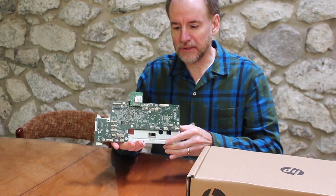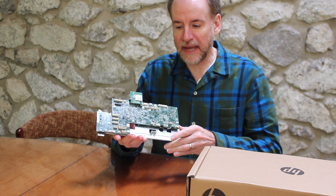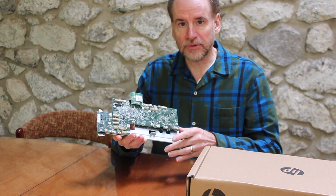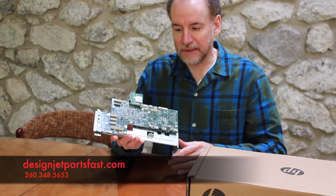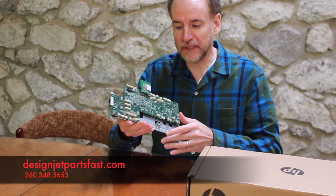The way HP engineered these parts, they put all the electronics on this one board, and if the chip goes bad, the whole board is going to go bad. You get what's known as a blue screen of death. The error code starts with a B and it doesn't point to anything specifically, but there's some chip that's bad on this board and it needs to be replaced.